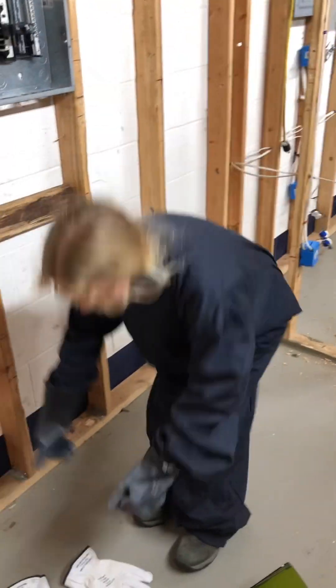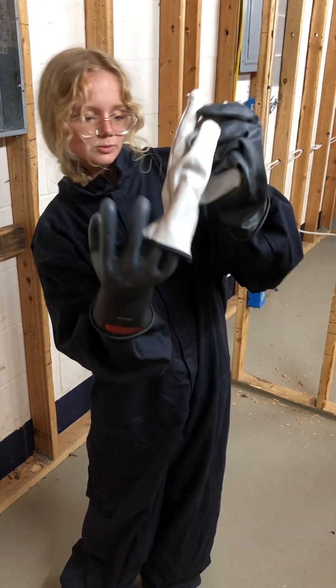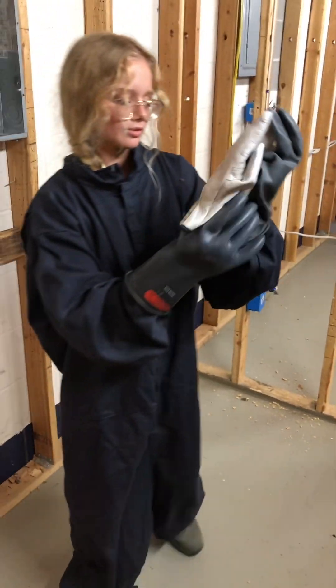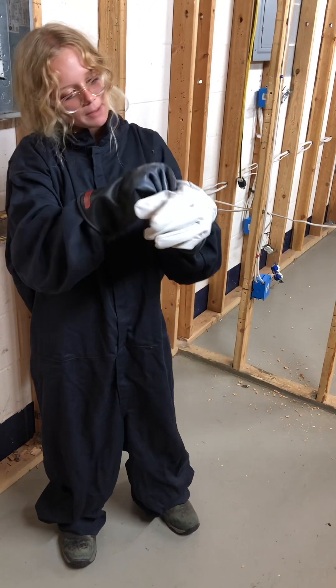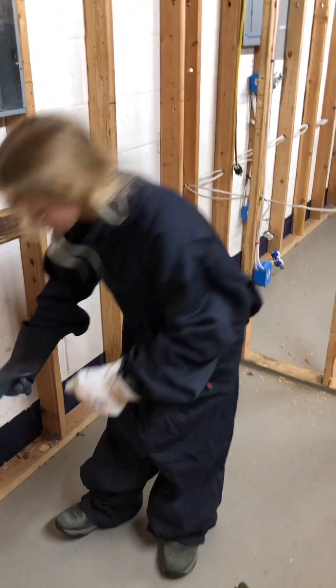Once you have those gloves on, put these outer gloves on. These ones have a rating of 22 calories. Put them on right over the rubber gloves.